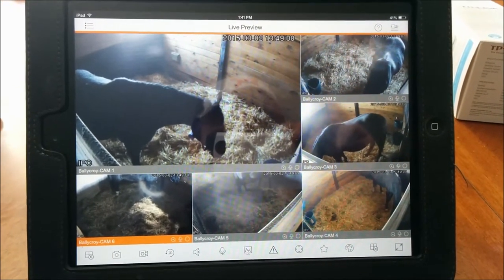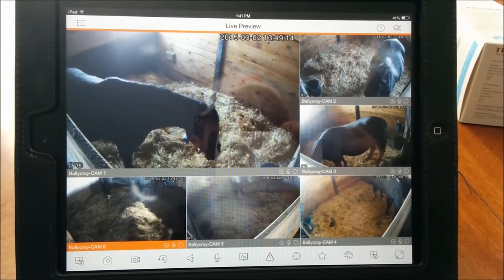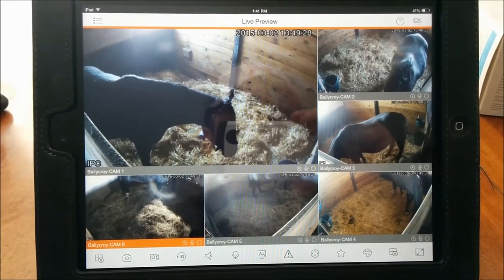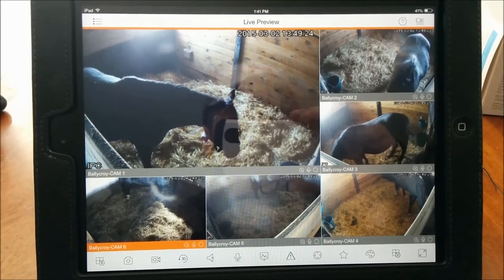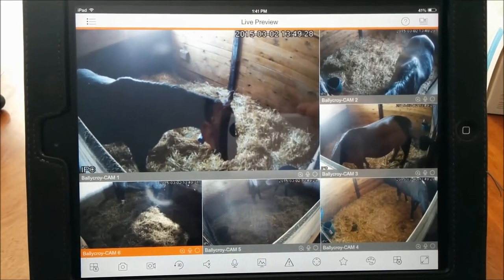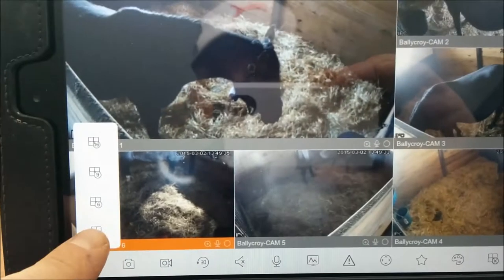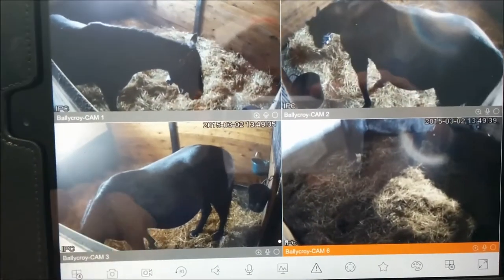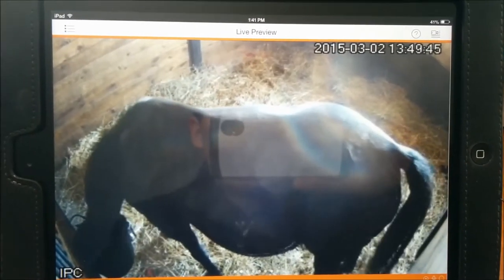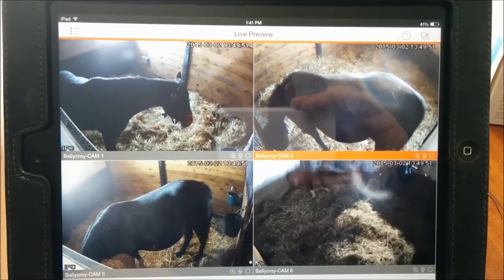There's the system working on an iPad. We've installed the app on the iPad, and the same app works on the iPhone. You can also install the app on any Android tablet or phone as well. That's a six camera view. You have different settings for multiple cameras — you can do a four camera view. You can tap on it if you want to view full screen, then tap again to go back to the four screen.